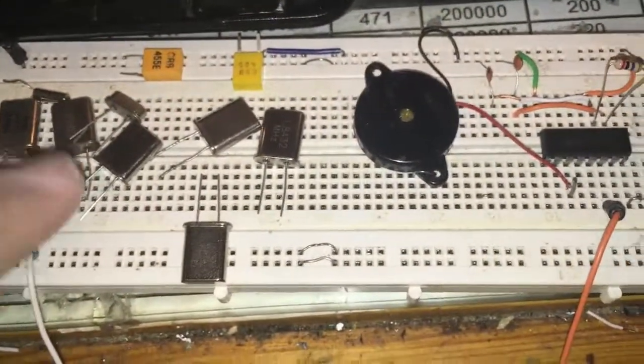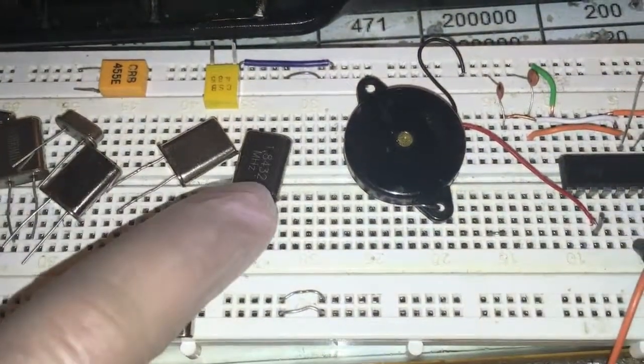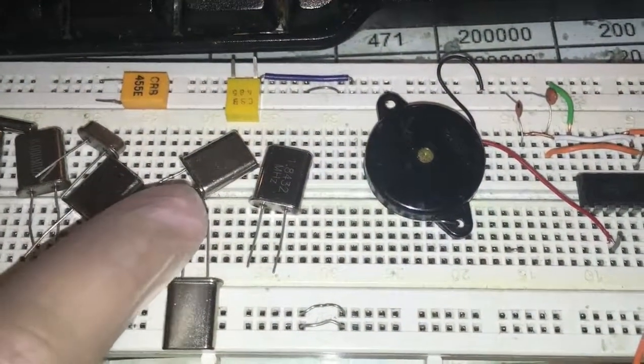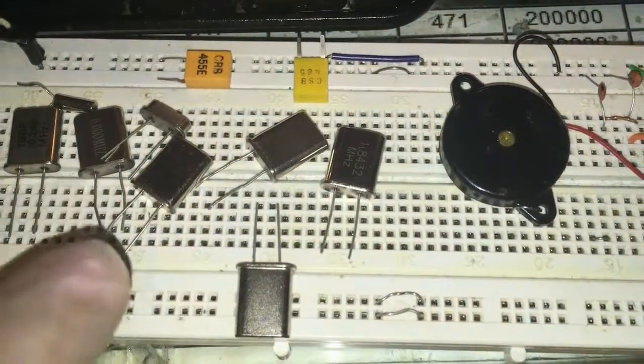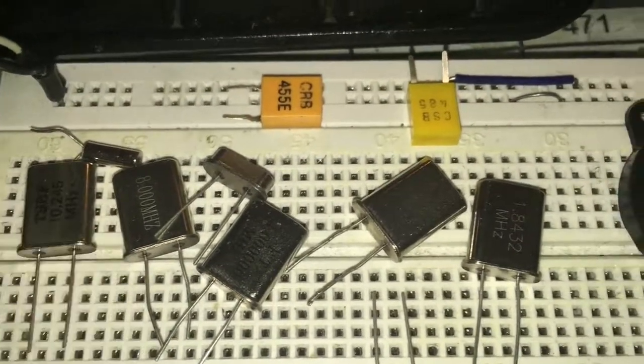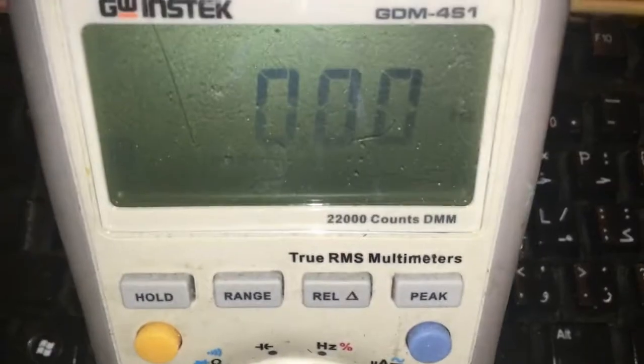I'm going to test the project with the 455kHz, one megahertz, two megahertz, three megahertz, four megahertz, six megahertz, eight megahertz, 10 megahertz, and 12 megahertz crystals. The result is really nice. I have one simple standard meter here to check the frequency one by one.